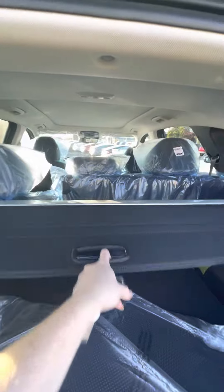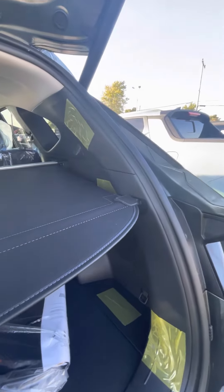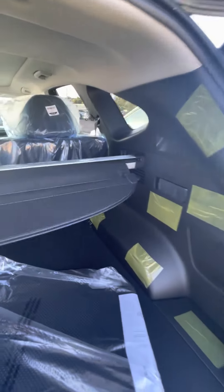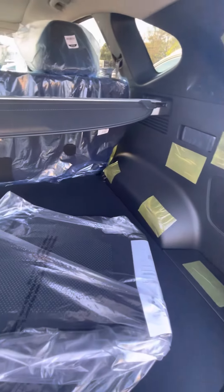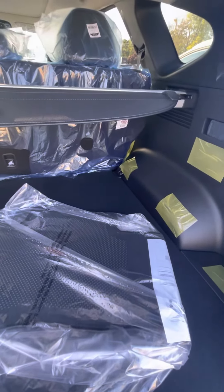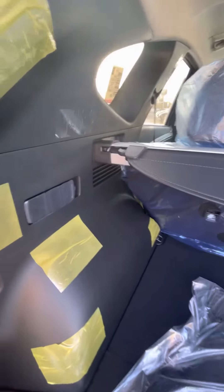You do have this cover here that will just clip right in here for you. Again, if you don't like this feature you can just remove this completely as well. For your seats, if you want to fold them down...